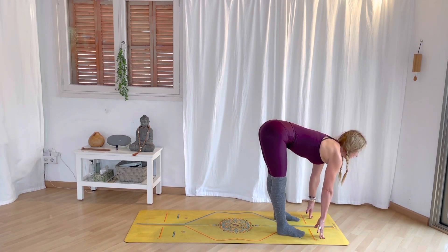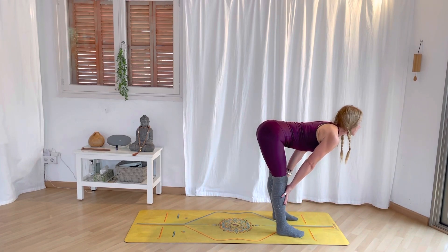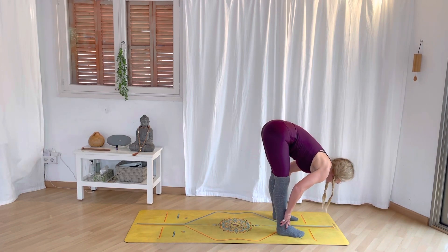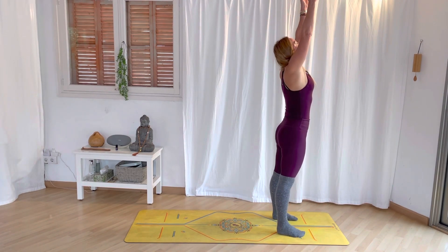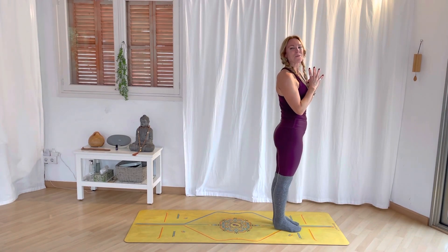Inhale, fingertips to the floor — if this is a lot in your body, bring your hands to the shins so you can lift your chest. Pull it through the gateway of the shoulders. Exhale, forward fold and bow. Pressing down through the feet. Inhale, both arms up. Exhale, set the feet together. Good.